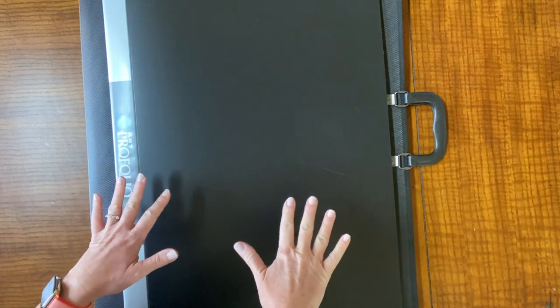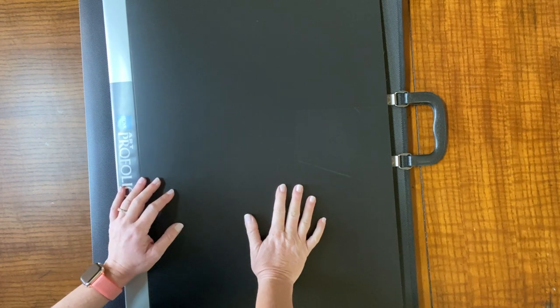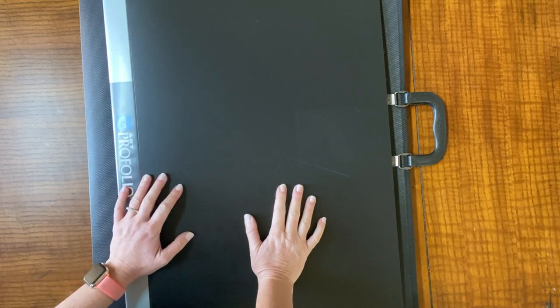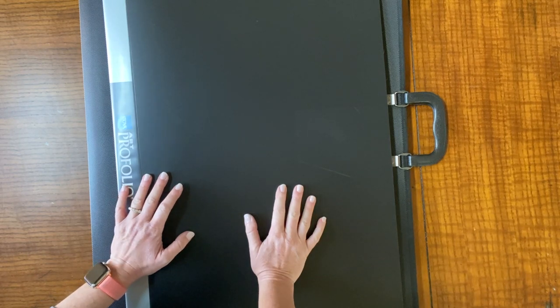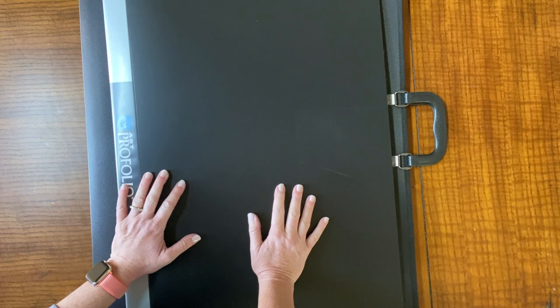Hey hey hey, Shay here. Today we're going to be talking about storage and how I store my diamond paintings that I do not frame or do not put on pant hangers. So here's what I do and we'll just kind of go through and I'll explain how I've got it set up. I've got two different sizes here — a smaller one on top and then my larger one on the bottom.